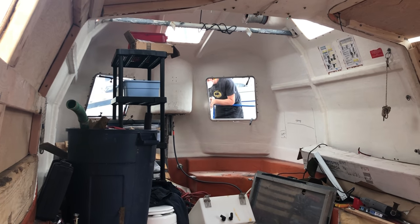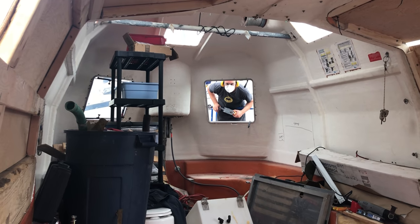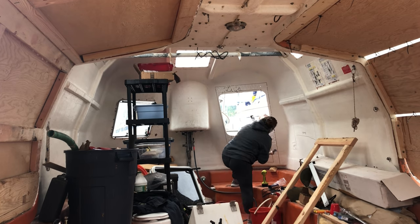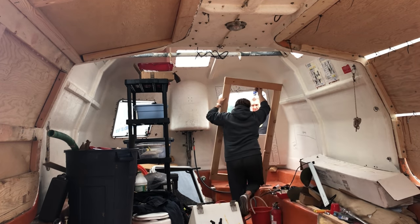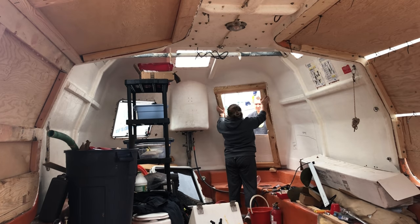You can see the gap there where the hatch was — we've cut that out, drawn on where the frame will be, and now I'm applying Sikaflex, which we're about to use to attach the wooden frame. And then once the frame was in place, we were able to use that as a guide to cut the rest of the fiberglass out, leaving us a hole that was hopefully the correct size for our door.